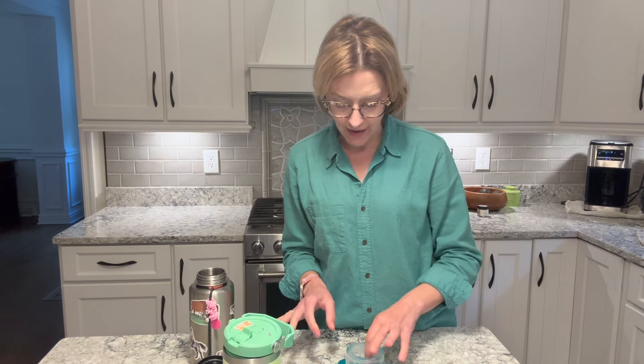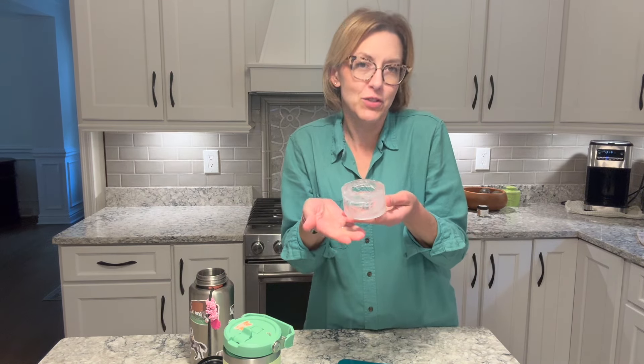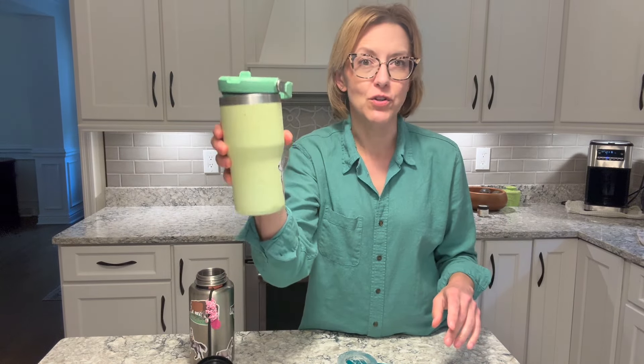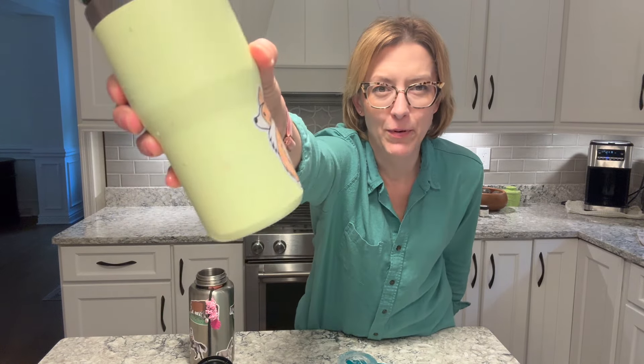You can also use these in regular glasses as well. Or if you're really hot someday, maybe wear it as a bracelet — I'm just kidding. But this is a great little contraption to make ice to keep your drink in your tumbler with a straw cold all day. Here's to a great summer, people. Cheers.